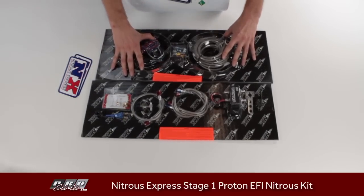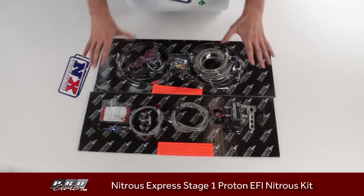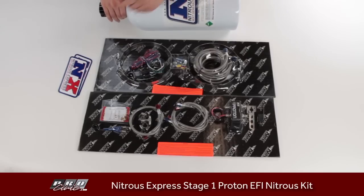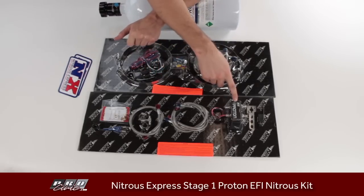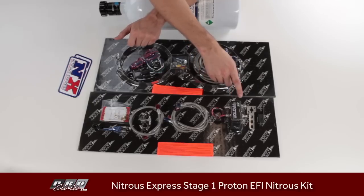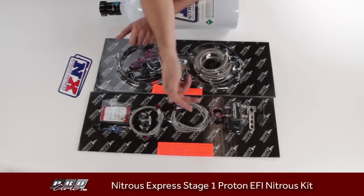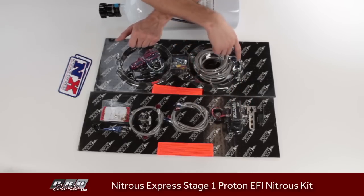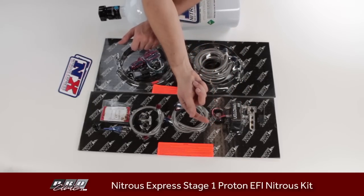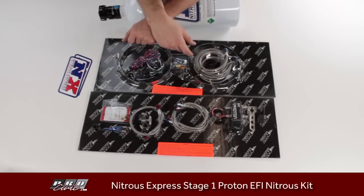The small parts included with the package are laid out in a no-nonsense fashion. The Proton valve body, or solenoid body — this is a nice feature. Old-school nitrous kits didn't have this; they had separate solenoids. Nitrous Express integrates everything into one valve body, so you have your fuel and nitrous coming in and going out of one single piece. Easy to hook up — just a few power and ground connections and you're set to go.